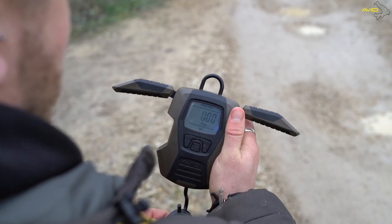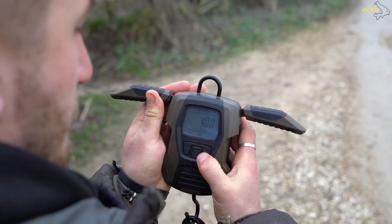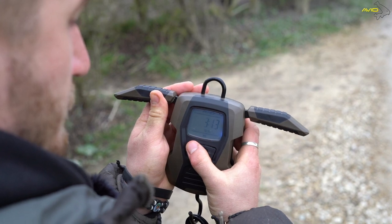On the other side you'll notice there's a zero button. If you were to turn the scales on, pop your sling on the bottom wet etc., and then press zero, it'll remember that weight. So as long as you don't turn the scales off, you can pop them down, go and get your fish, and it will remember the weight of your sling and zero it accordingly.